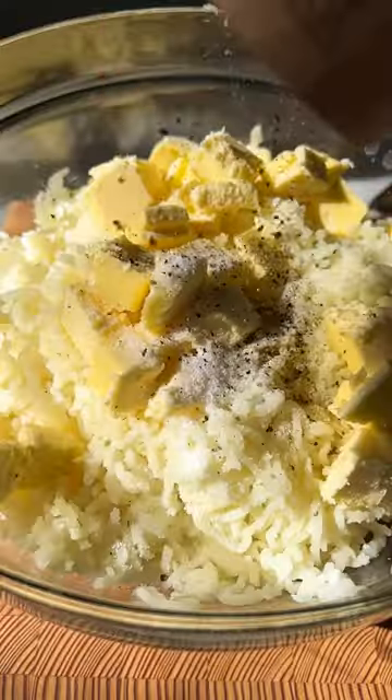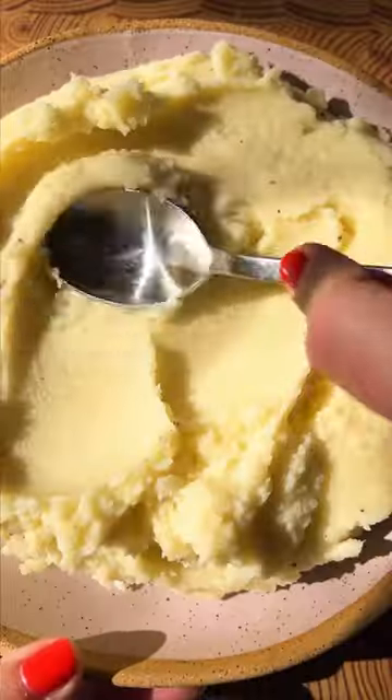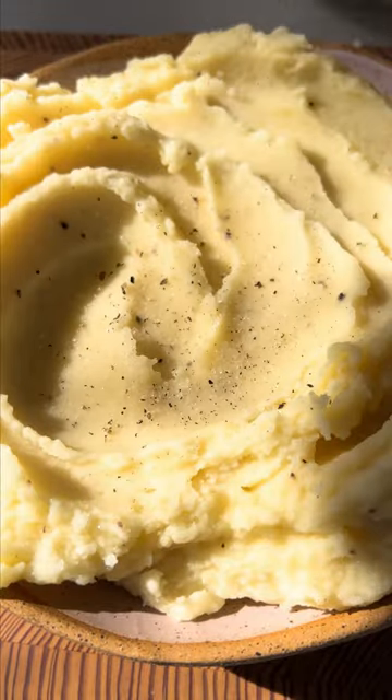We use a potato ricer to get perfectly smooth and fluffy potatoes, mix everything together, serve immediately, and enjoy. Follow us for more easy recipes.